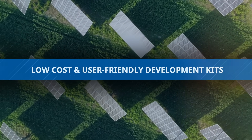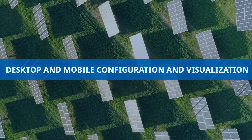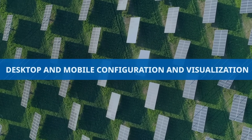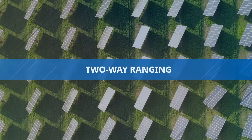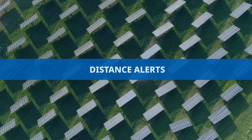Affordable and user-friendly development kits facilitate desktop and mobile applications for configuration and visualization, including sample applications for diverse use cases such as two-way ranging, BLE advertising, beaconing, distance alerts, and more.